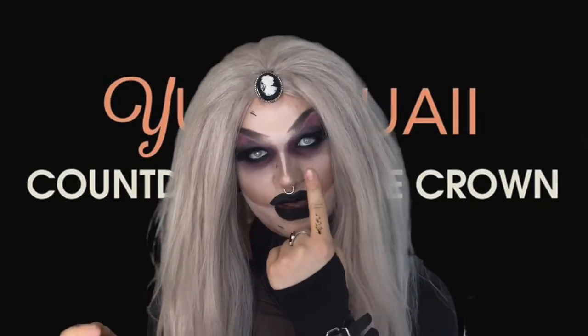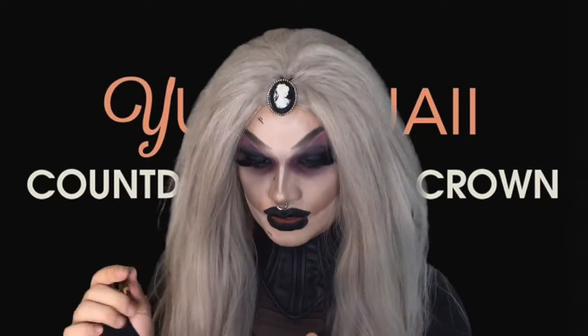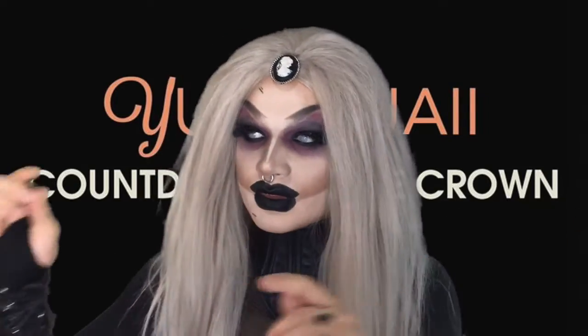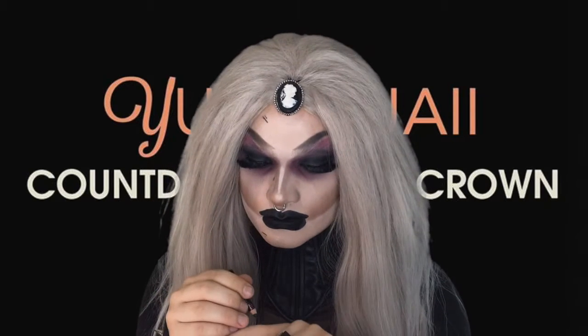See? Perfect. And now, just to give it a bit more realism. I just want to dot around it to show the little stubble hairs. Just lightly, not too hard.